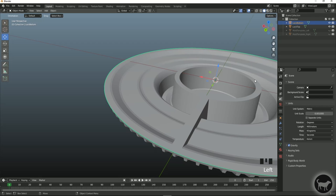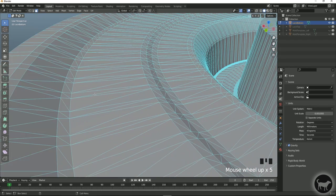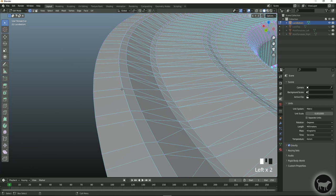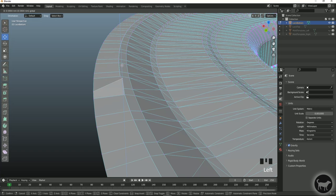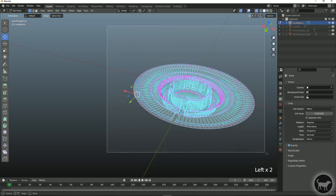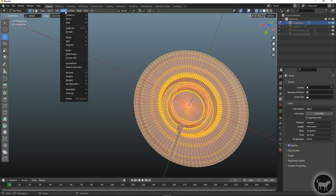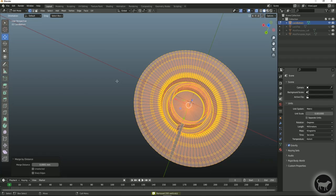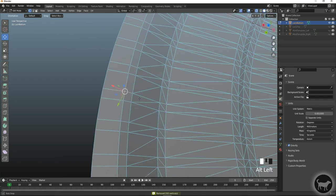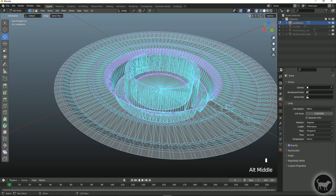I'll go into lock bottom, hide the other one, go back into edit mode. If I select a vertex and hit W to move, it's not connected anymore because it was two objects that were separated. So I'll go back into x-ray mode, select everything, go to Mesh, Merge, then Merge by Distance. Now if I select that vertex and try to move it, they're all moving together.